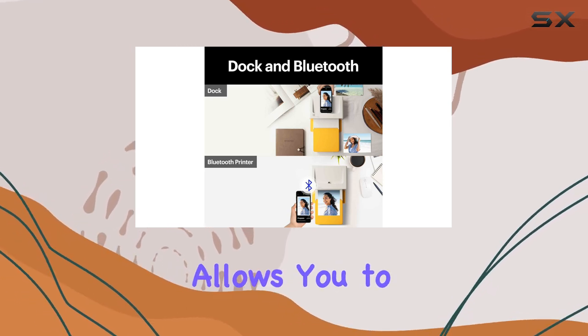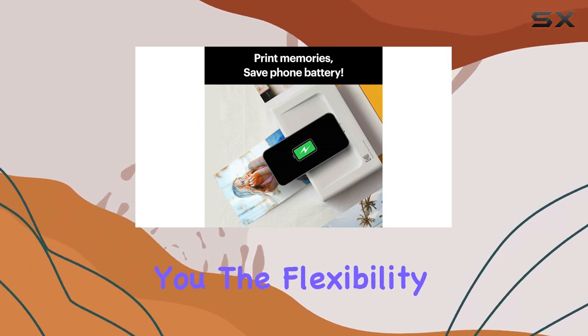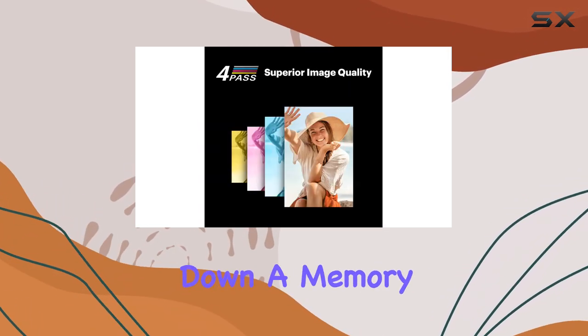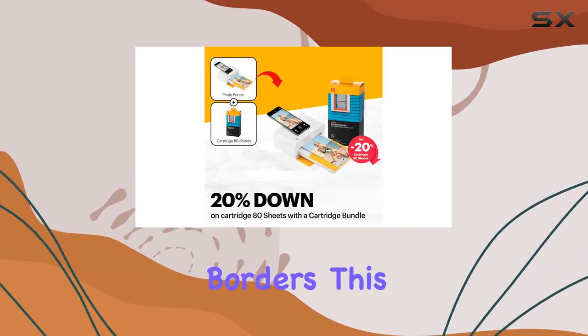Additionally, the printer allows you to choose between border and borderless photos, giving you the flexibility to customize your prints. Whether you want to jot down a memory on the border or prefer a larger photo without any borders, this printer has you covered.